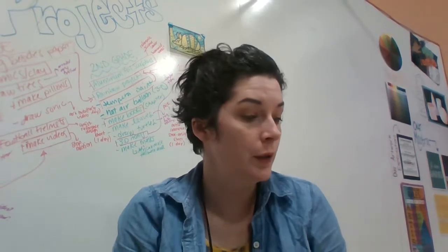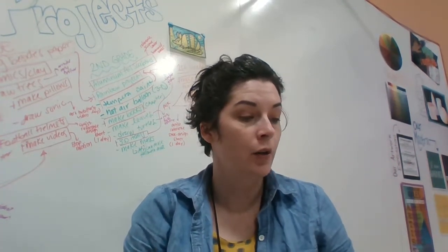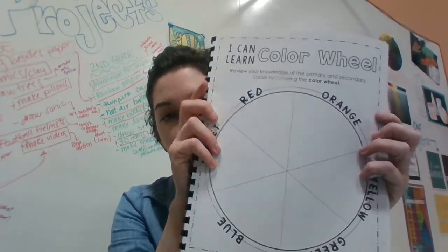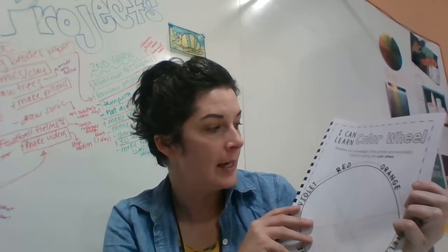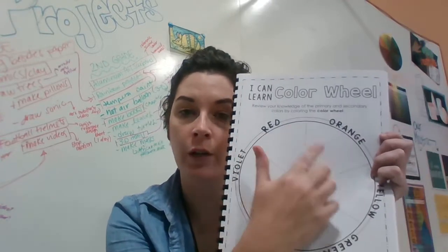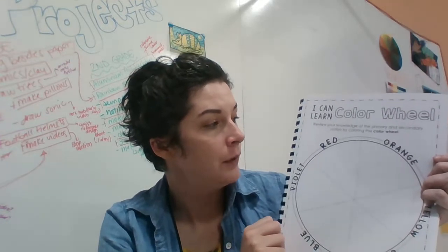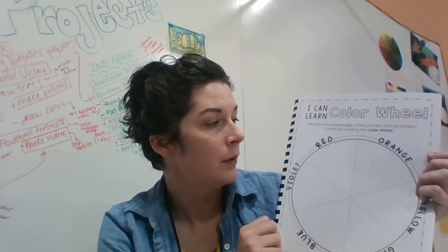Alright friends, the last thing we're going to do this week is flip to our page that says 'I can learn the color wheel.' This color wheel is nice because it shows which colors go where in our sheet, and last year remember we learned about these colors.